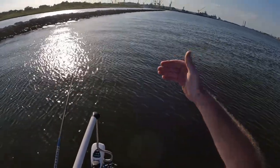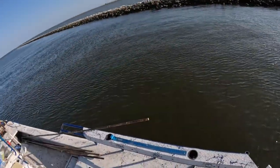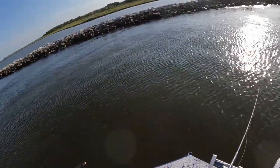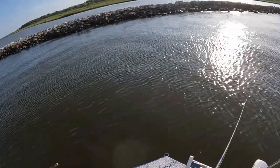We got a falling tide, got current coming down these rocks, wind has laid down — everything is setting up to be a good night for flounder gigging too.